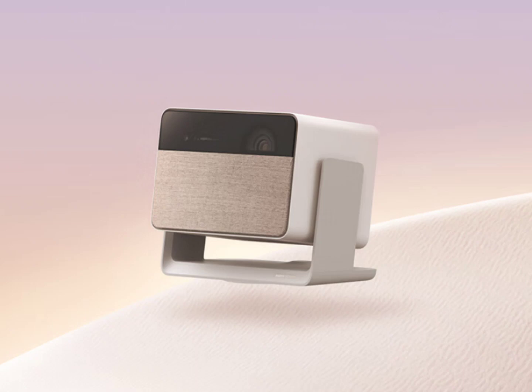It offers optimized image output and versatile use, thanks to its gimbal. The new compact laser projector comes with a native 1080p resolution and has a gimbal stand that allows 140° pitch with 360° pan, meaning the projector can be used on walls and ceilings in your home.